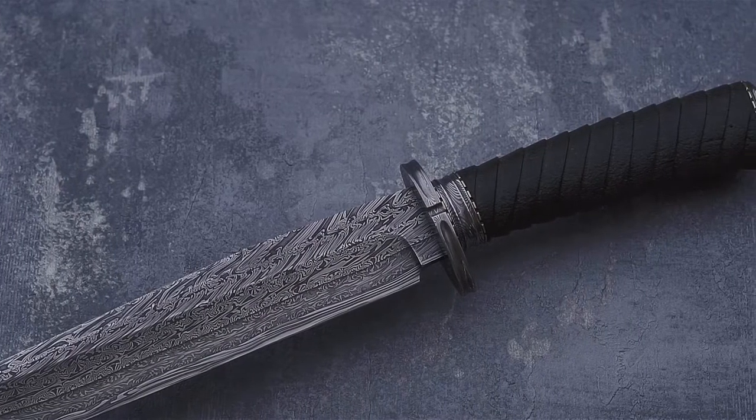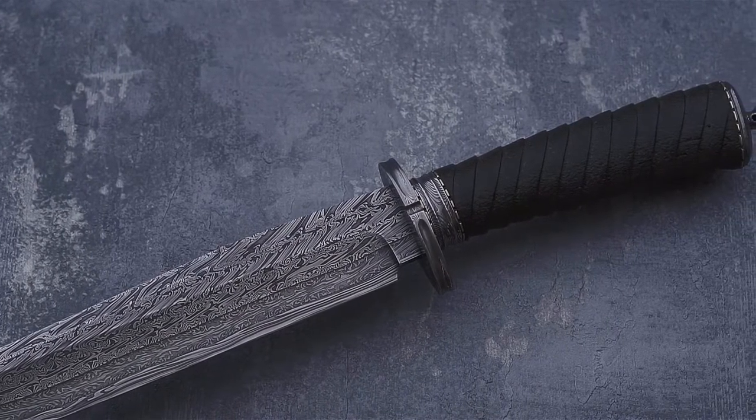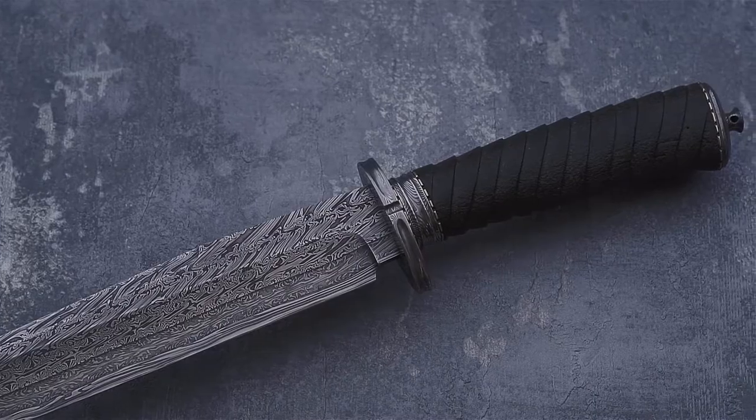Hello everyone! Today I want to introduce you to a new knife, Bowie. Bowie is made by Karut Knives. Karut is a very talented and experienced Polish knife maker.